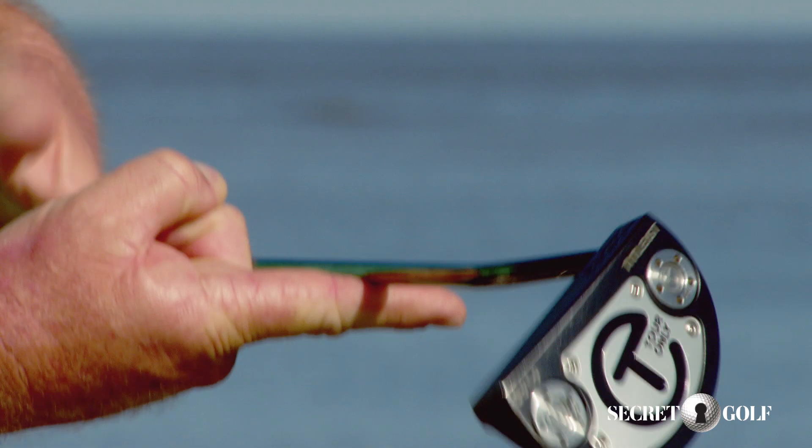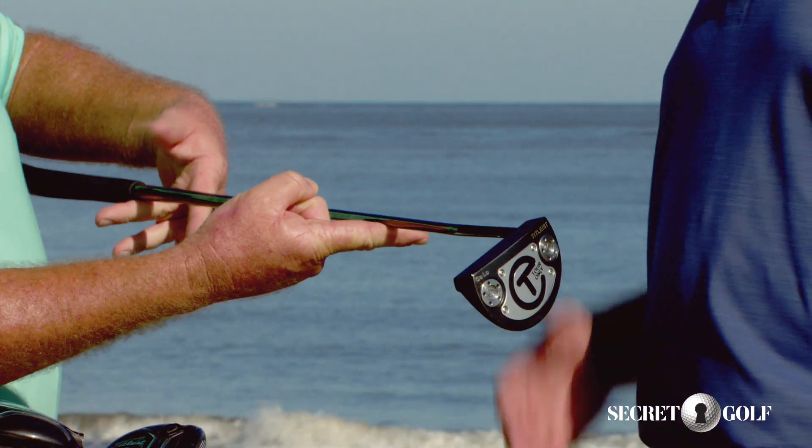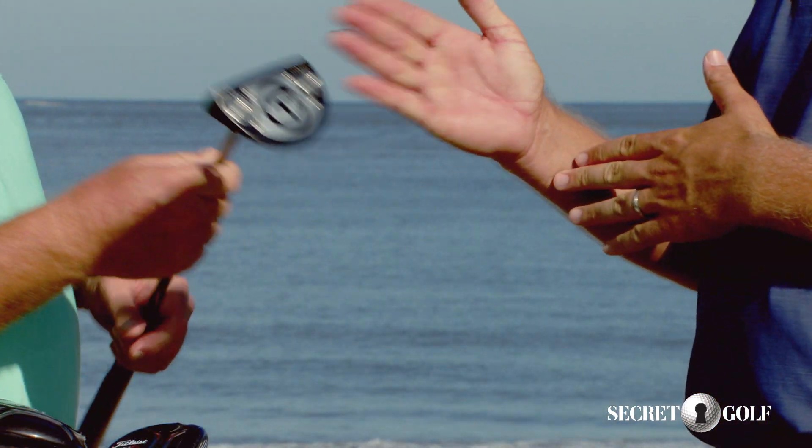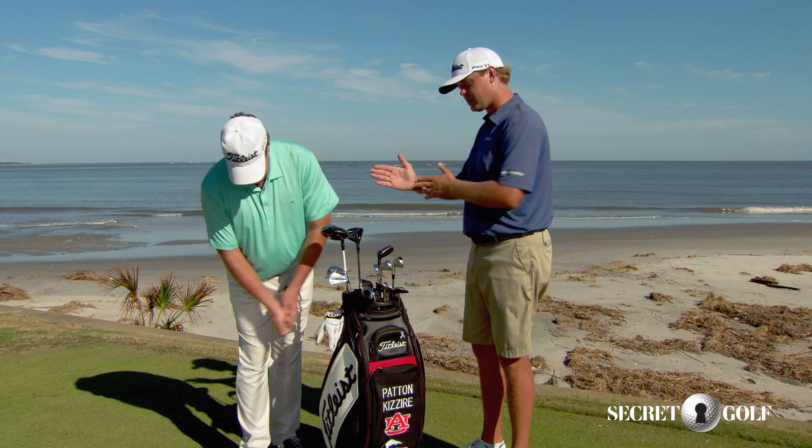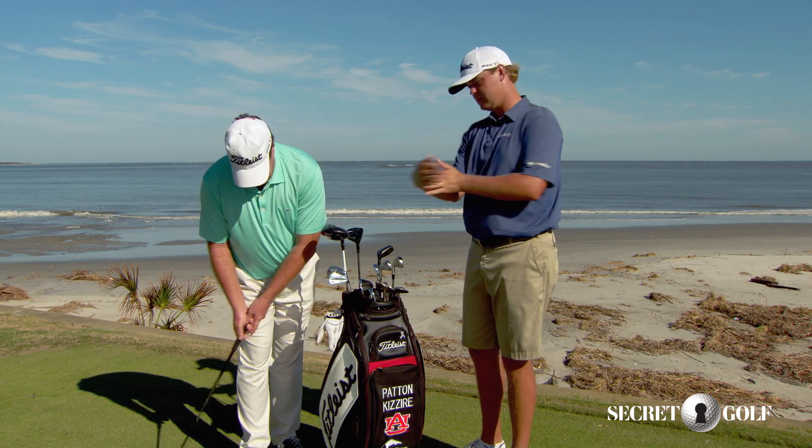And it's just got a little toe drop? Yeah, a little bit of toe drop. For me, I want to have a little bit of swing. I don't want it to be too straight, I don't want it to be too toe hang. So it's got a nice blend of toe hang and face — it's kind of right in the middle.